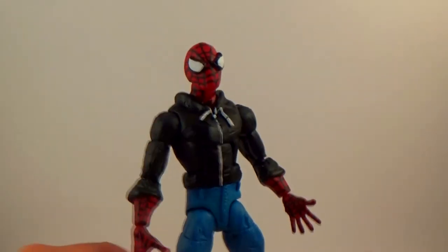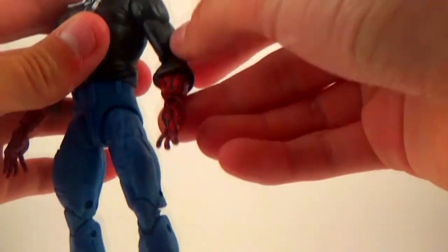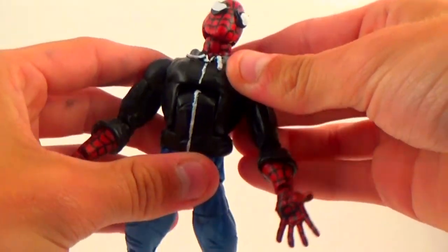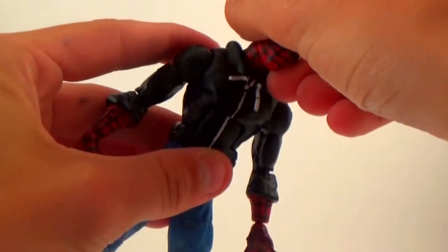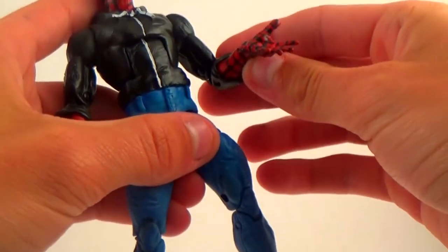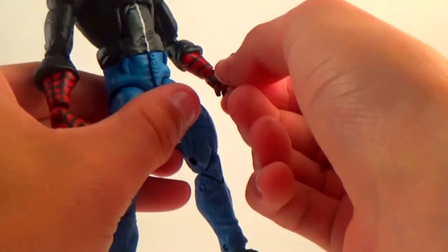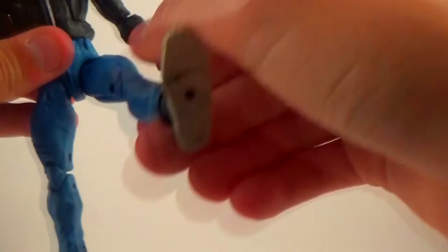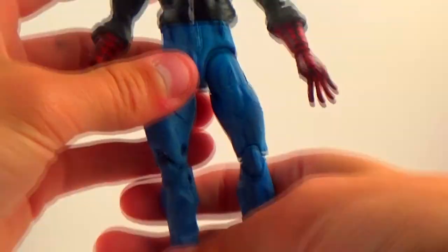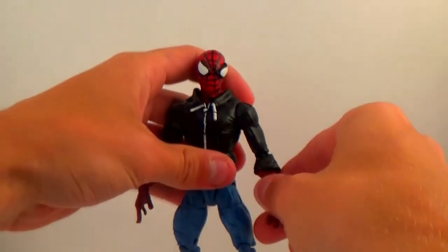I'm pretty happy with it, and I know my godfather will like it, so that's what matters. All his articulation remains — I made sure to keep it all. He's got his ab crunch, waist swivel, and I think he's limited to single-jointed elbows now with the sculpt I did. His hands still have full articulation, and his legs have completely full articulation with double-jointed knees, so he still has full range of motion.